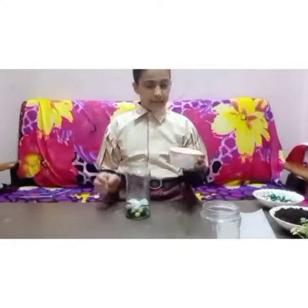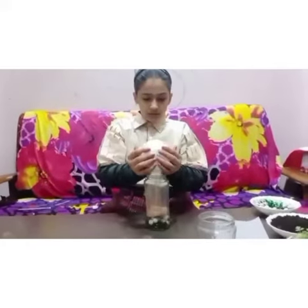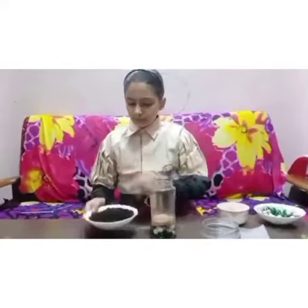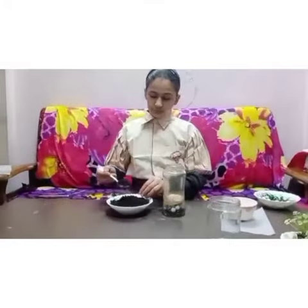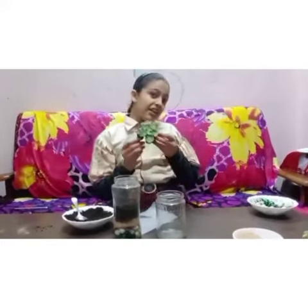Now we will put some sand. I have put the sand. Now we will put some soil as well. So now we will do the fun part.